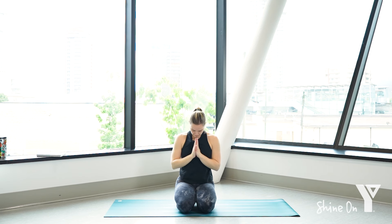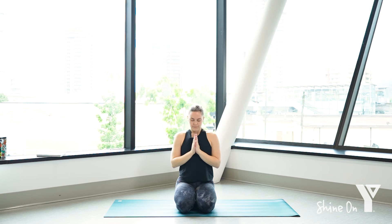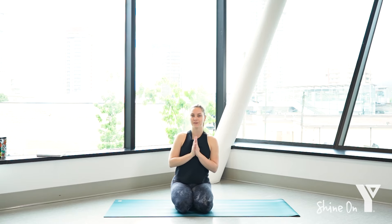We'll just bow our heads down here for a moment, taking a moment of gratitude — thanking yourself for taking this little bit of time in the morning to move your body in a way that feels good for you. Maybe take a moment to set an intention for your day: something you'd like to focus on or incorporate into your day. We'll take a nice deep breath in through the nose, open your mouth and exhale. Thank you for taking the time to practice with me, and I hope you have a wonderful day.